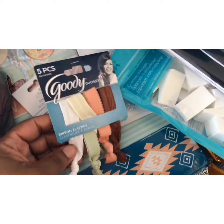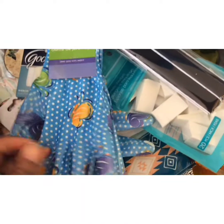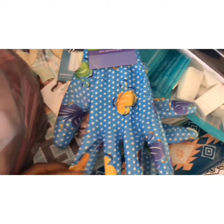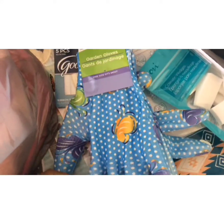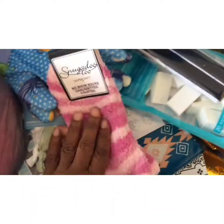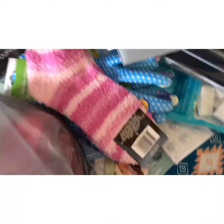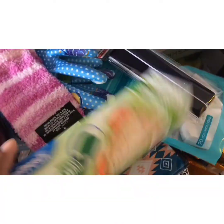I saw these hair ties and ribbons from the Goodie brand. For when I start gardening, I picked up a new pair of garden gloves — I'm going to pick up one more pair but just got this one for now. I also grabbed some socks to put in a gift, and some everyday household sandwich bags with a zipper seal.